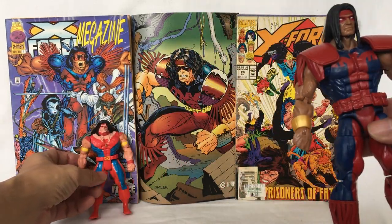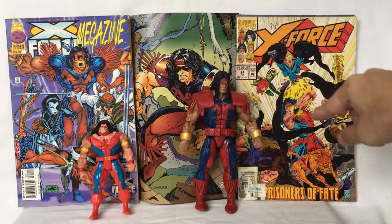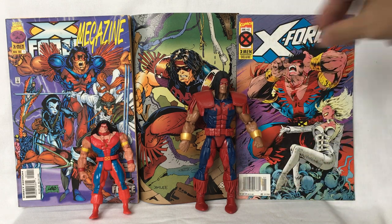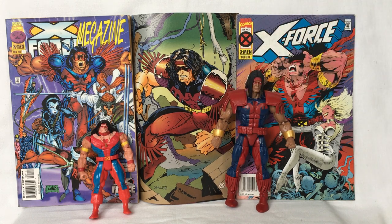Warpath from X-Force. Now this is Warpath with X-Force. And this is another Warpath from the X-Force Marvel Legends comic book title.